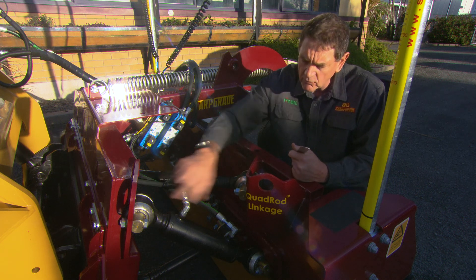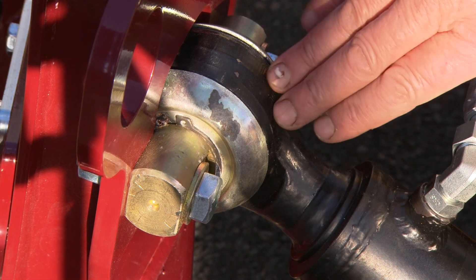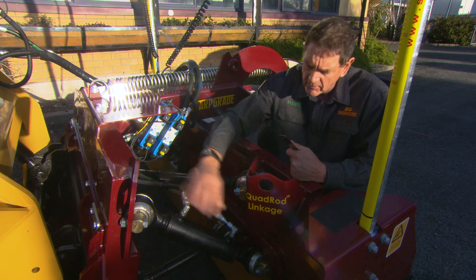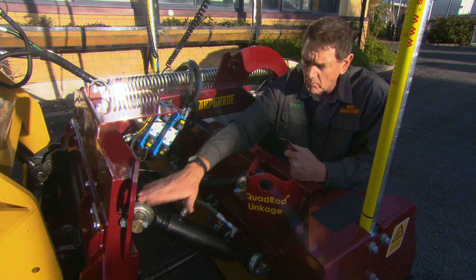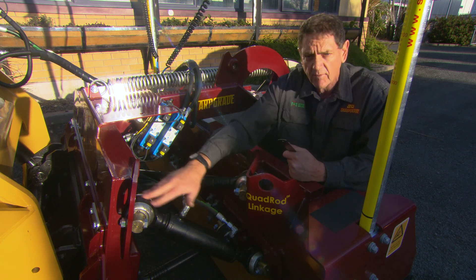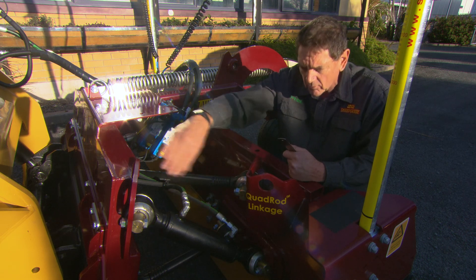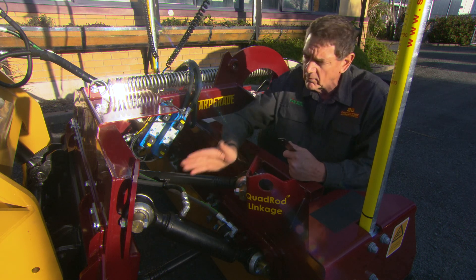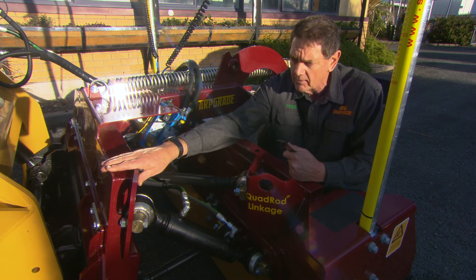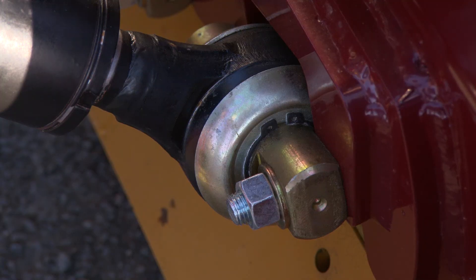We can do this because we have spherical bushes on each end, which are grease-filled, sealed for life with silicone seals, and shielded. These can handle more oscillation than any conventional spherical bush because they are to our own design, allowing them to handle being on an angle and still accommodate all of the movement. This allows us to achieve the ultimate in operator vision and the ultimate reduction in cross-coupling effect.